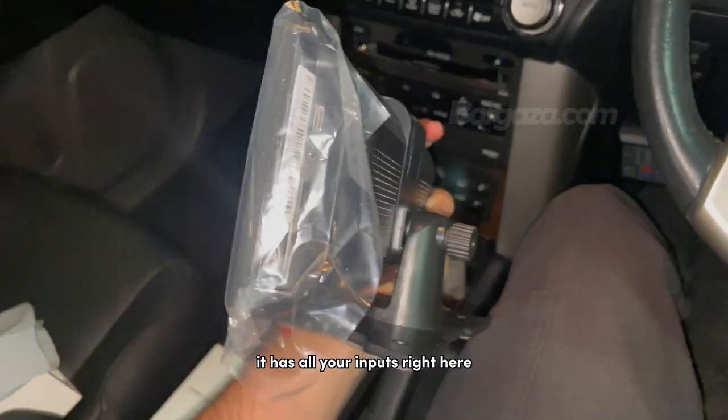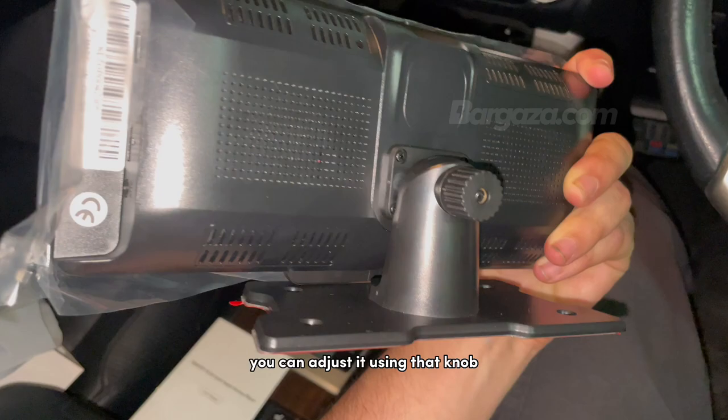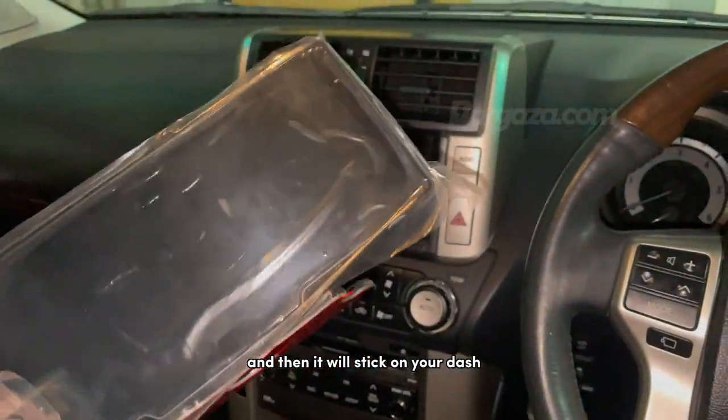This is the unit itself. It has all your inputs right here down the side. You can adjust it using that knob to tilt and angle. This red sticky pad — you remove that and then it'll stick on your dash.